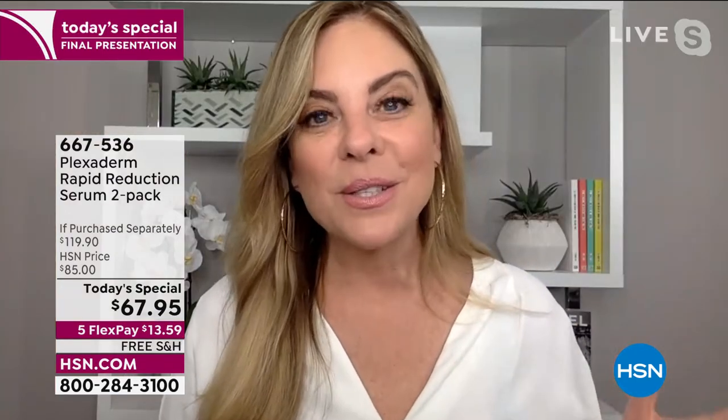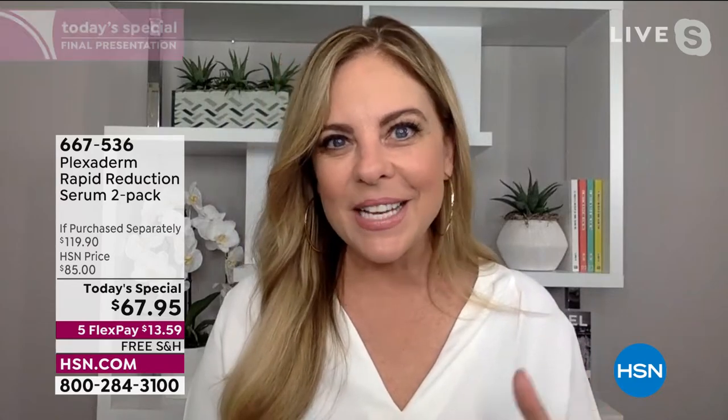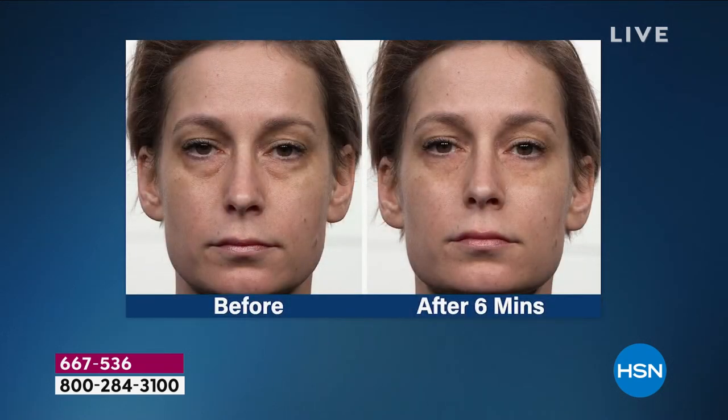Mary Kay in studio right now wants her results to last all day up to 10 hours. And it's remarkable — this is not makeup. We're not covering anything up with Plexaderm. This is not a concealer. This is a serum that's eliminating the need to put anything else on top of it because we're taking those under-eye bags away. Under-eye bags don't discriminate — they can happen because of hereditary reasons, lack of sleep, new baby, travel, or sodium intake. This is just six minutes later — look at how much cleaner and refreshed she looks. Younger, healthier. No makeup necessary.